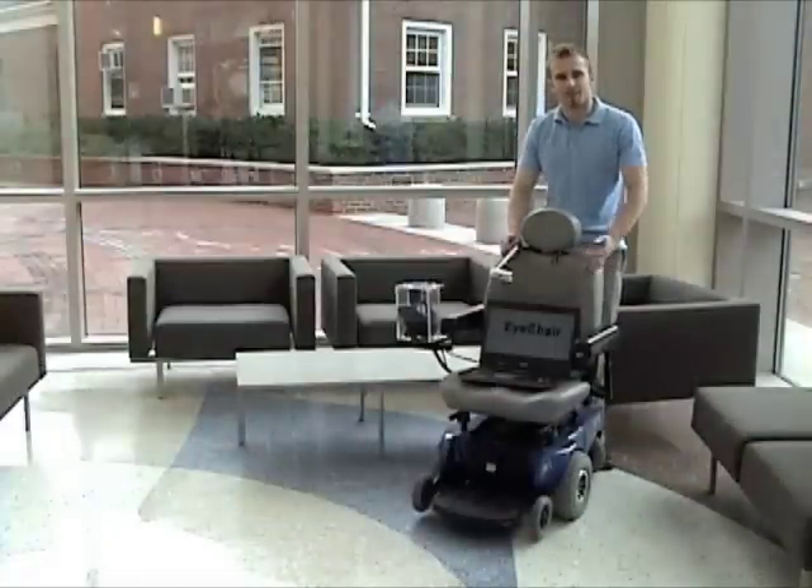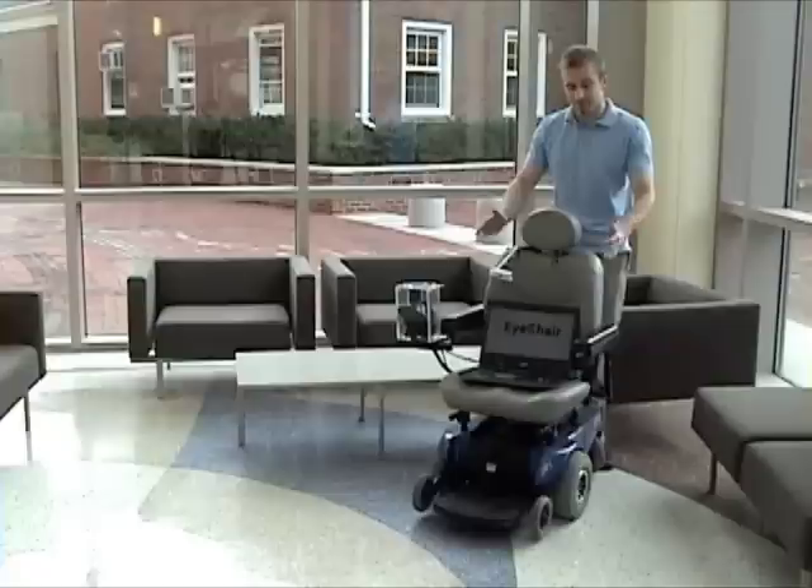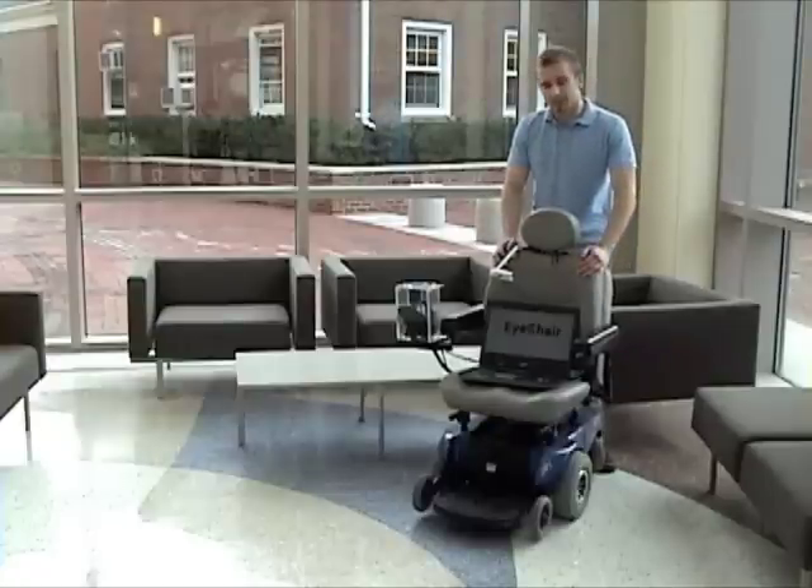Hi there. I'm Tim Roberts, a senior mechanical engineering student at Tufts University and inventor of the iChair. The iChair is a simple bolt-on kit that can turn any powered wheelchair into an eye-controlled mobility solution.